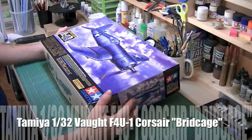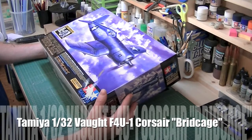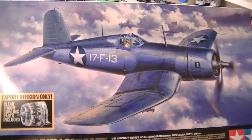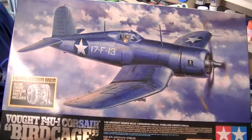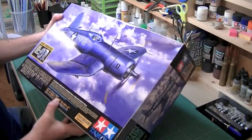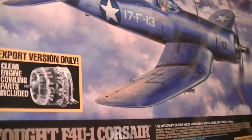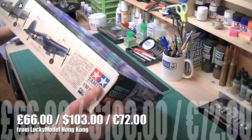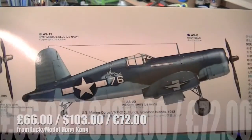This is the Tamiya 1/32 Vought F4U-1 Corsair Birdcage, and this is hopefully going to be an awesome kit. Here's a little bit of the box art for you — a lovely picture, it's a stonking looking aircraft, really is, just because of those dipped wings. It's a lot like the Stuka. On the box itself we have a very intriguing clear engine cowling, so it looks like plenty of options are included in the box. On the outside you also have a couple of scheme details — a light blue one and a slightly darker one.